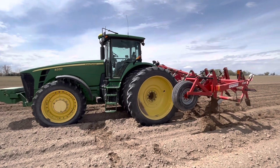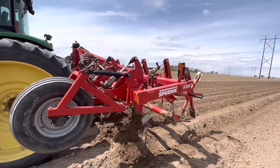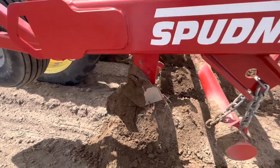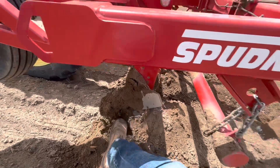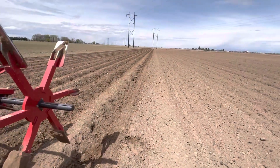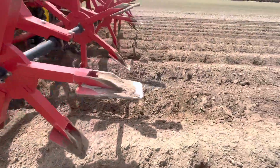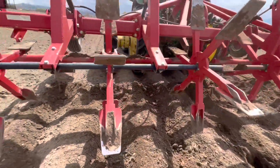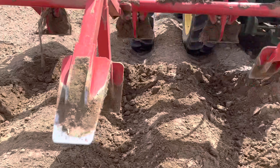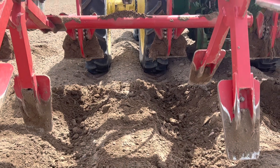So this is the Dammer Diker. I hooked it up, got it all ready and got out here. What it is, it's got these big shanks on it. They have wings on the bottom and then they have these big wings up here on the top. Now I go through after we planted the potatoes. It has these paddles on the back. Essentially what this does is it goes right where the spuds were planted and it takes the rows and opens them up again, and those wings reform the hill.